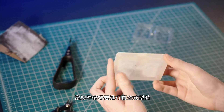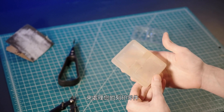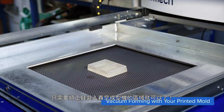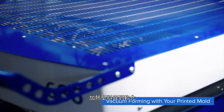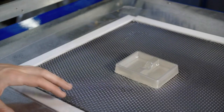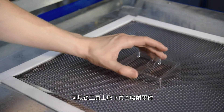When you're ready to vacuum form your parts, you can treat the printed parts the same way you would a traditionally fabricated tool. Simply load the tool into the vacuum forming machine work area, heat the plastic sheet until it softens, then draw it down onto the part and apply vacuum. Now that the plastic is cooled, we can remove our vacuum formed part from the tool.